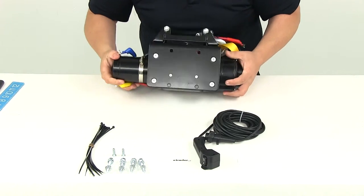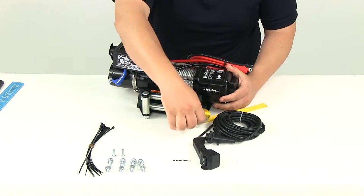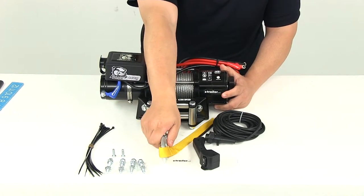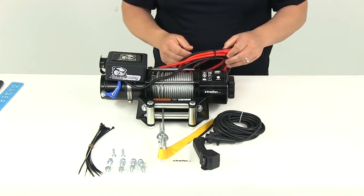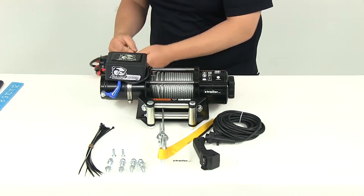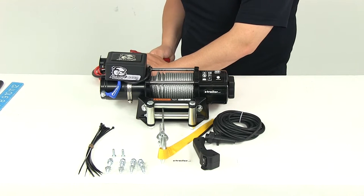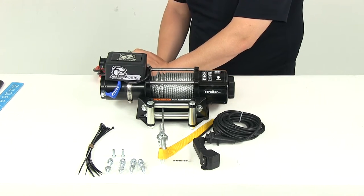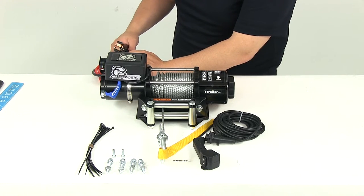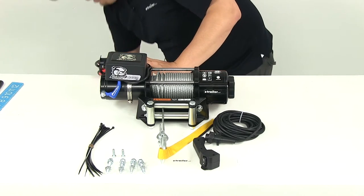The overall weight of the unit is going to be about 26 and a half pounds. What I want to do is go ahead and connect it to our external power source so you can see and get a feel for how the winch is going to operate. I'm simply just making our power connections here to the terminals on the battery, and I'll go ahead and turn our power source on.